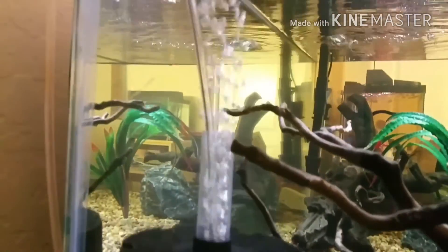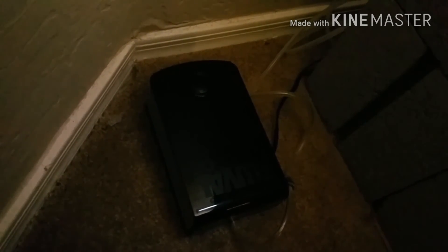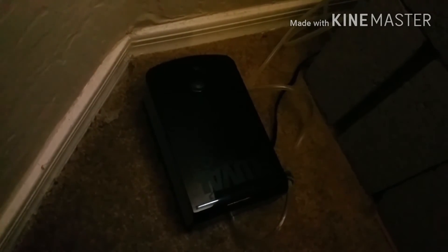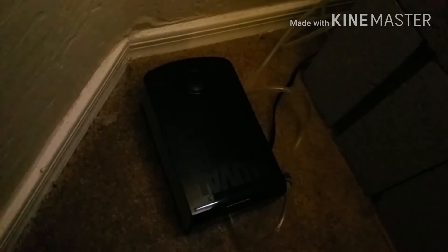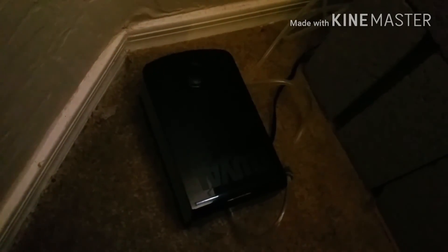This is my Aquatop 60 sponge filter being powered by this. Number two, the second negative is that it is really really pricey. You can find it on Amazon for probably 15 bucks plus shipping if you're lucky. But if you're not lucky, you're going to probably pay anywhere from 25 to 50 dollars for this in a store or online. So the size of this air pump and the price of this air pump — those are the only two negatives about it.